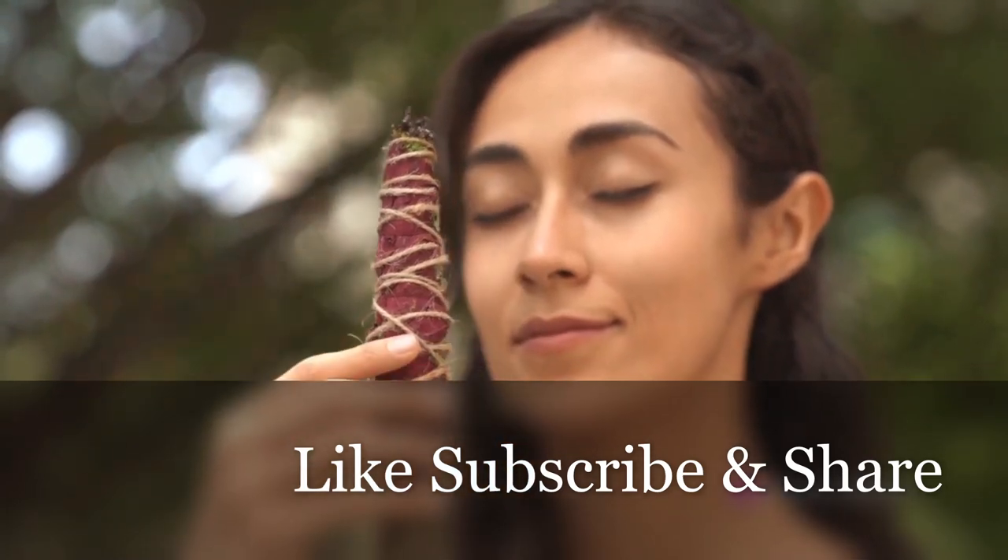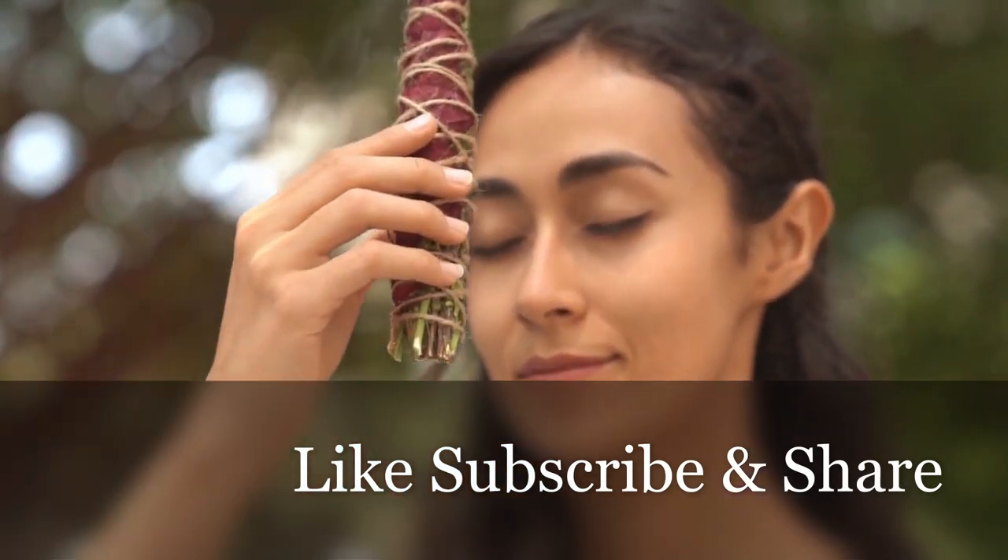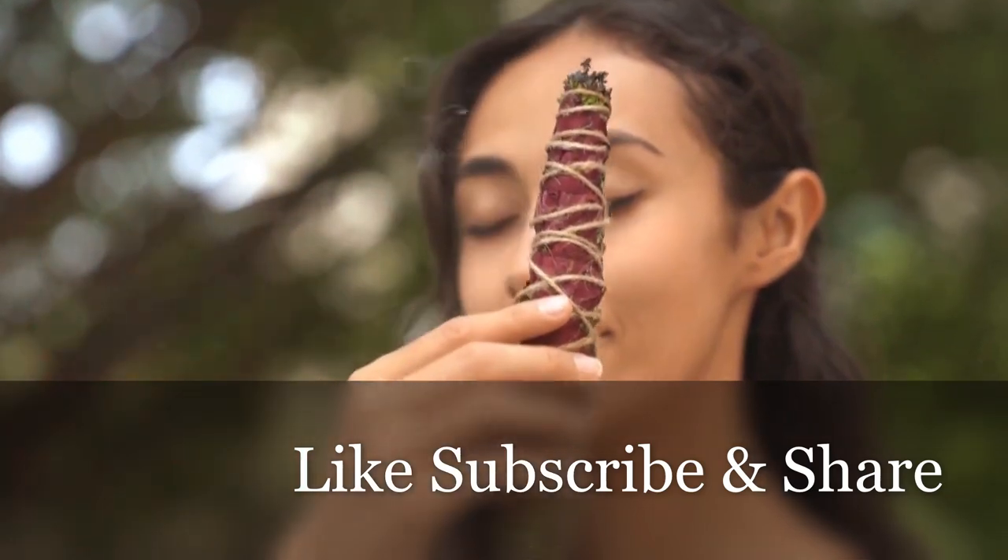And there you have it — a step-by-step guide on how to create your own smudge bundle and why you should use them. Happy smudging!